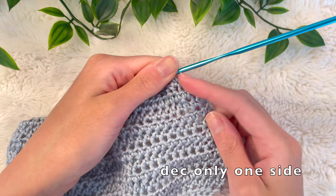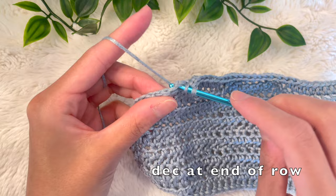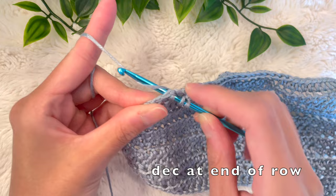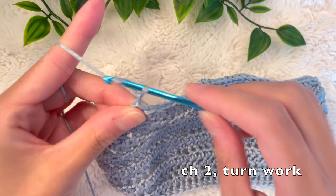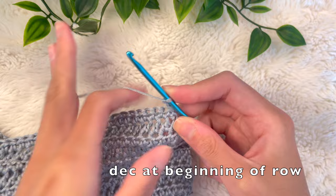To begin the next row, chain up 2. We're also going to do a decrease at the beginning of the row — instead of placing a half double crochet into the very first stitch like before, we're going to skip that very first stitch and half double crochet into the very next stitch. That decreases at the beginning and creates a more prominent incline for the v-neck portion. You're only decreasing on one side until it reaches your desired length — for me that was 6 inches. Here's the last two stitches of the row: half double crochet the last two stitches together, then chain two, turn, and decrease at the beginning by skipping the first stitch and half double crocheting into the next.